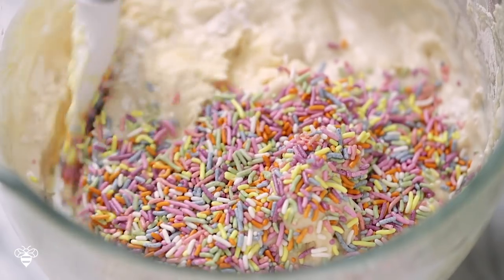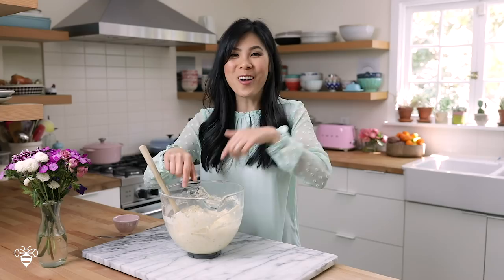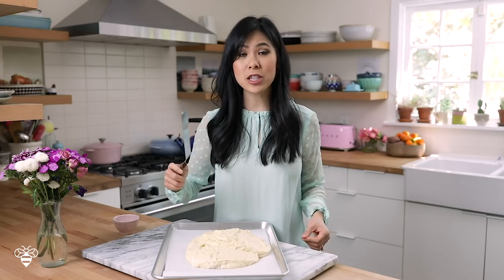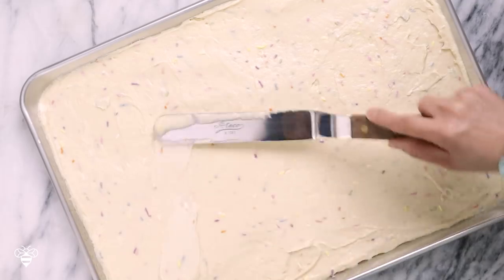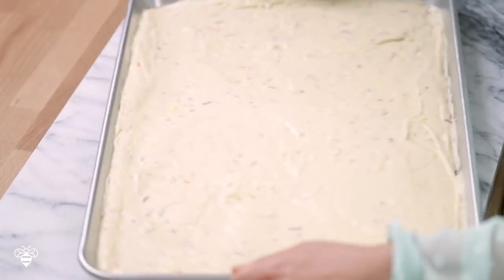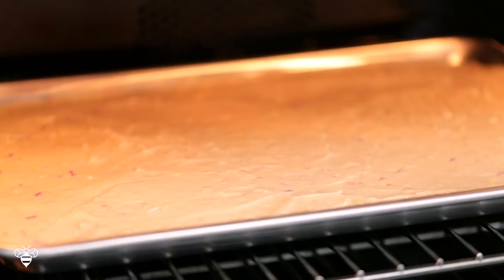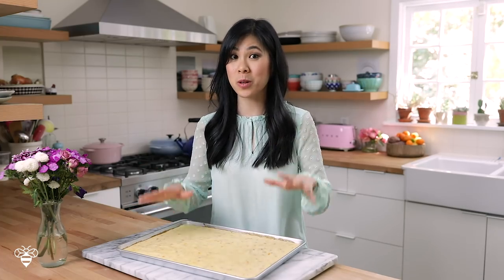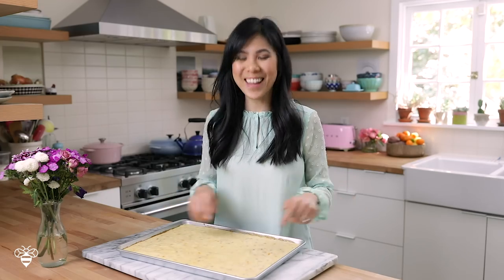I'm going to dump the sprinkles into my batter and mix everything up just until it comes together. It's so beautiful with all the pastel dots in here. I'll transfer this onto my baking sheet lined with parchment paper, and with my offset spatula I'm just going to spread it out evenly to cover the whole sheet. I'll give it a quick shake to kind of flatten and even everything out, and into the oven it goes at 350 degrees for about 23 to 25 minutes. The cake is done and I've let it cool completely — it's nice and springy, and so pretty. I love all these little speckles.